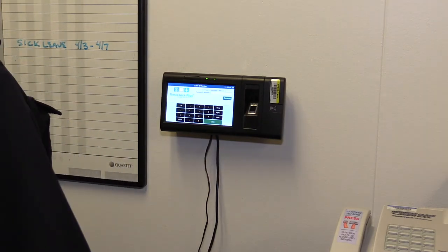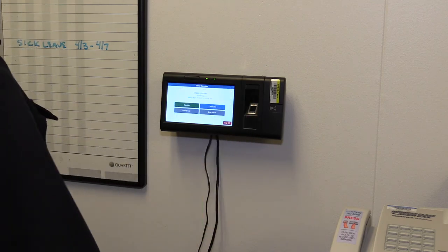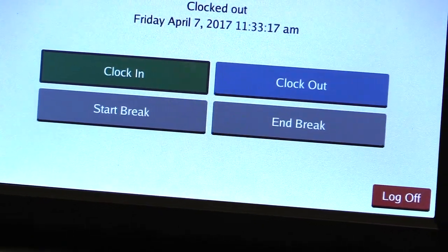When you are ready to clock in, simply wave your green division of correction badge in front of the badge reader. Once this screen appears, press Clock In.